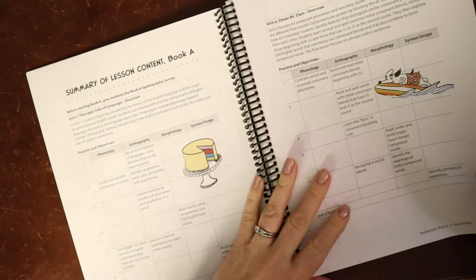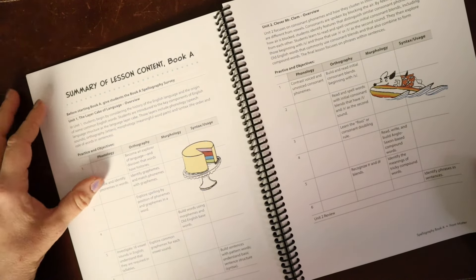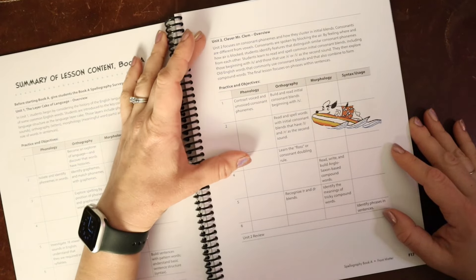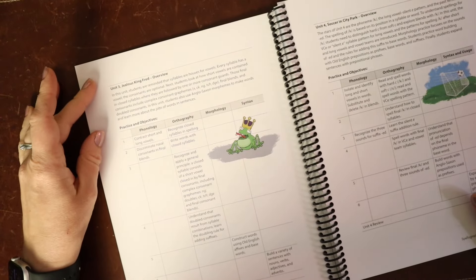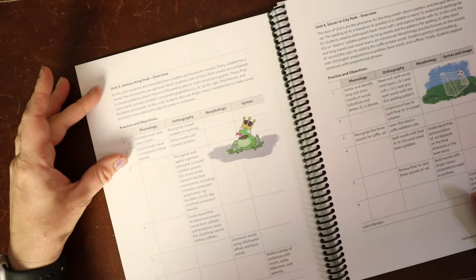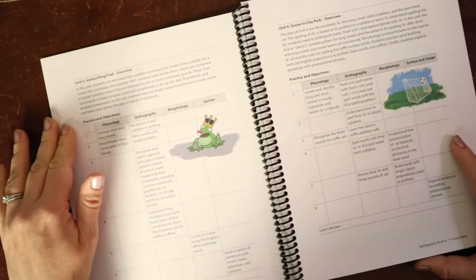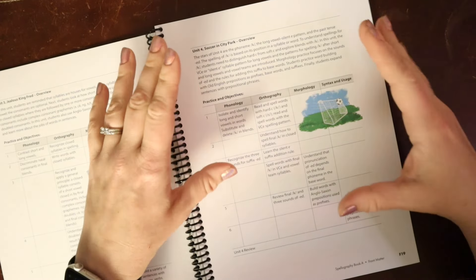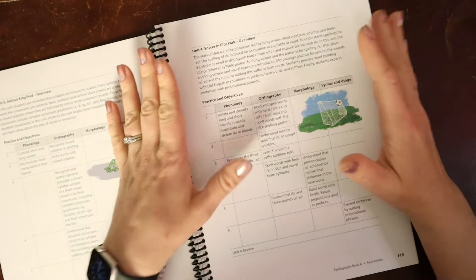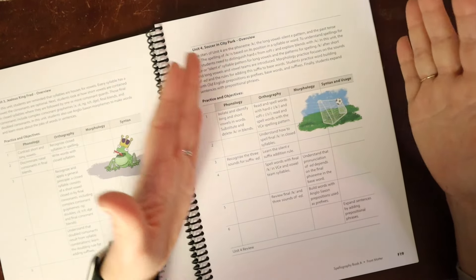The book covers six units. Unit one considers the history of English, looking at sounds and syntax. Unit two covers initial blends and compound words, especially from the Anglo-Saxon layer. Unit three, 'Jealous King Fred,' covers rules for syllables — every syllable must have a vowel — different vowel sounds, final consonants including complex consonants like X, C, K, G, TCH, and DGE, final blends, and doubling consonants. This is a broad approach, not a week-by-week rule-at-a-time program. It's designed for students who have already had exposure to these rules; they just didn't stick — third, fourth, fifth, sixth graders who are still struggling with spelling despite being solid readers.